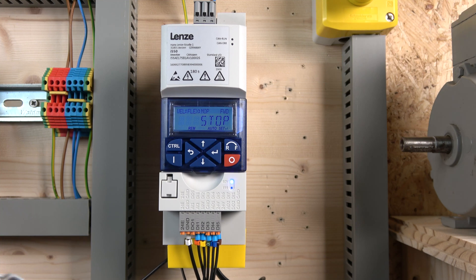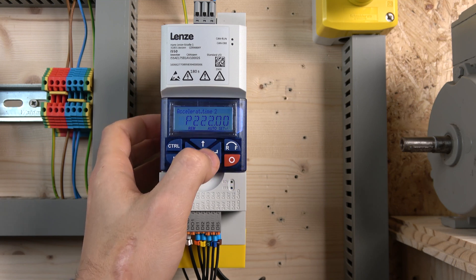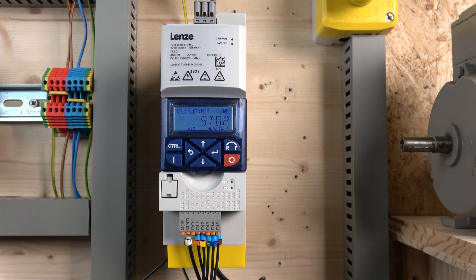There are a couple of other MOP-related functions — do check them out in the manual under the MOP section. Things like starting value and save options are there if you want more flexibility. As for the acceleration and deceleration sensitivity on the MOP buttons, that's controlled by the acceleration/deceleration parameter — acceleration 2. By default both are set to five seconds, which determines how fast the speed ramps up or down.